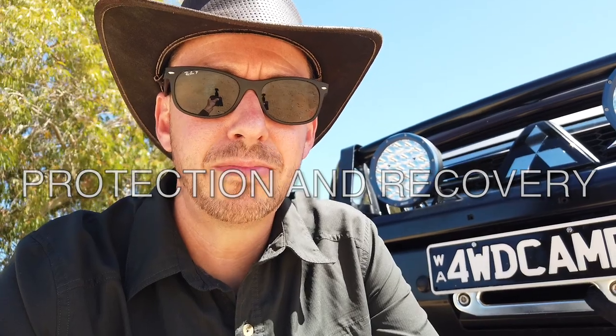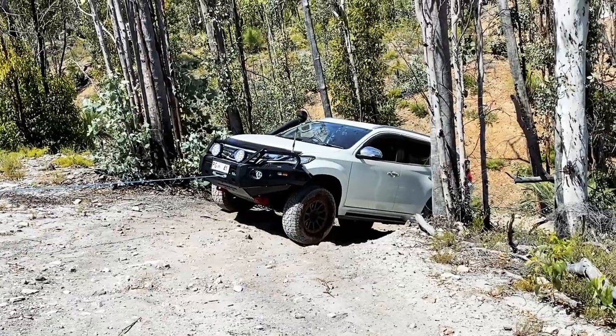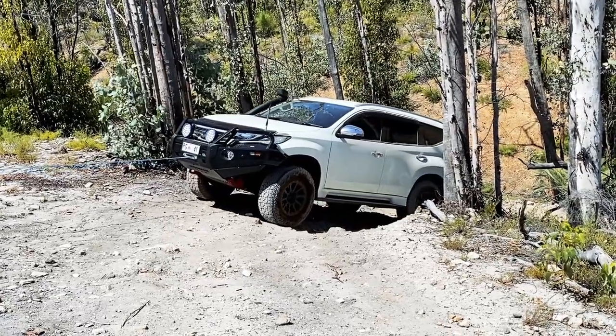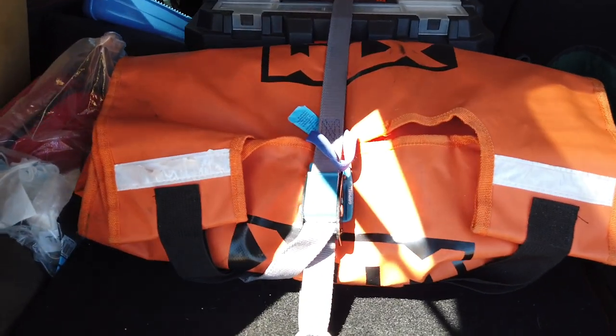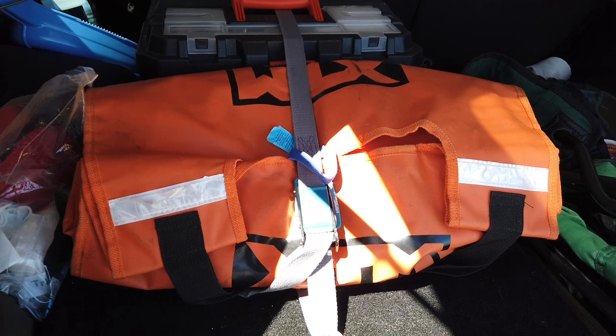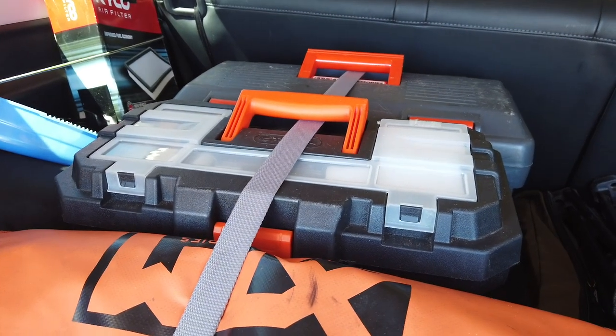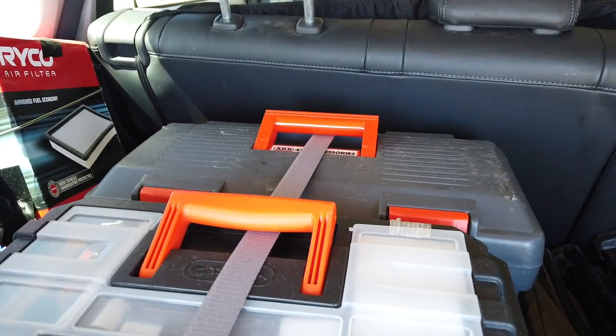In terms of recovery, I have a Runva 9,500-pound winch — the EWX 9,500 model. I've used it a couple of times and it's been awesome. In my recent video I did have some issues with the winch, but I believe that was battery related — the winch itself has held up and it's back to life. Outside of that, I keep a fair bit of recovery gear in the boot: an XTM recovery bag with my recovery straps and shackles, a toolbox, and an ARB compressor.